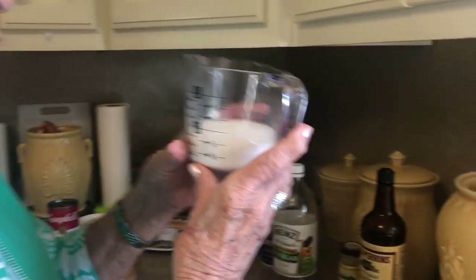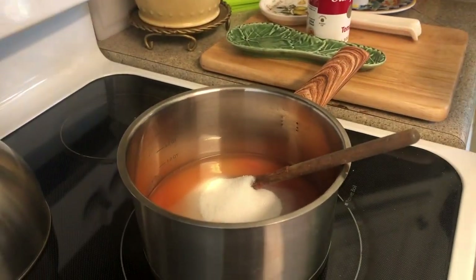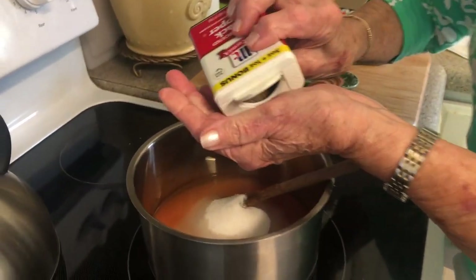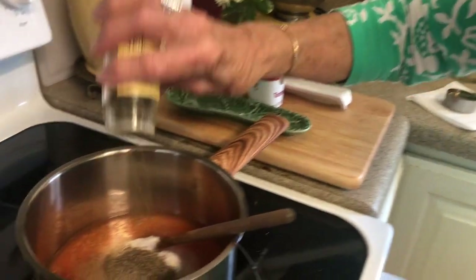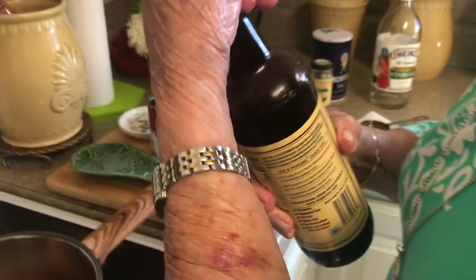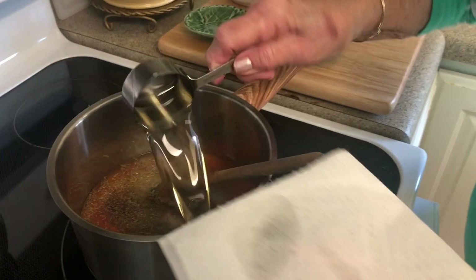I couldn't believe it, but my individual measuring cups didn't have a three-fourths. That's three-fourths right there — add that in. And then a teaspoon of salt, or thereabouts. And a teaspoon of pepper — I do think that's a little bit more than a teaspoon. A little bit of dill weed, I'll just sprinkle some in there. And then just a teaspoon of Worcestershire. And a fourth of a cup of oil.